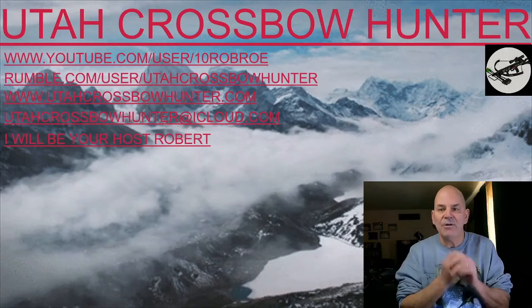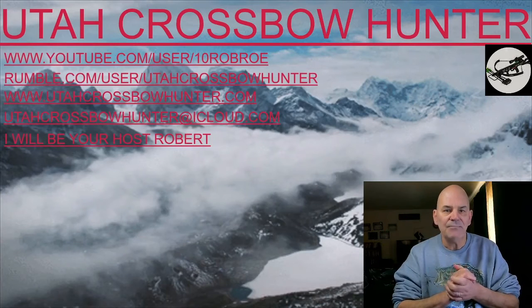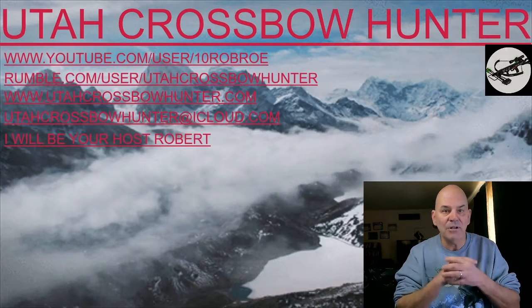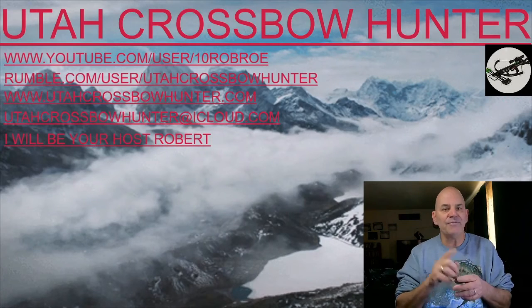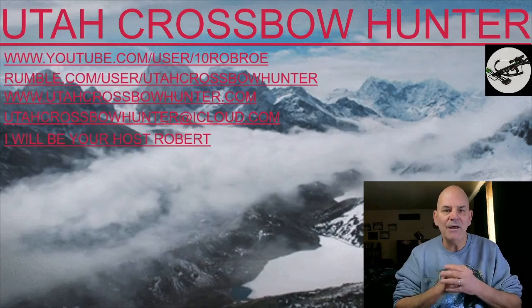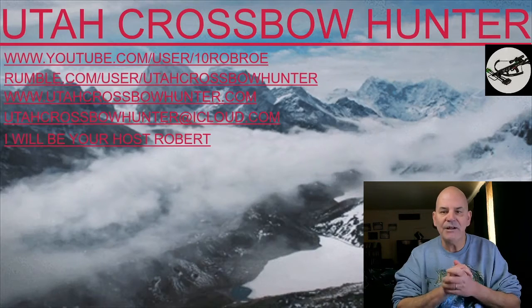Before we get started, remember, look me up on youtube.com/user/10RobRowe, on rumble.com/user/UtahCrossbowHunter, and you can also find me on the World Wide Web at utahcrossbowhunter.com. You can also send me an email at utahcrossbowhunter@icloud.com with any episodes you'd like to see me do in the near future.